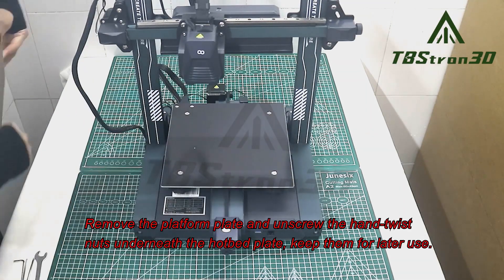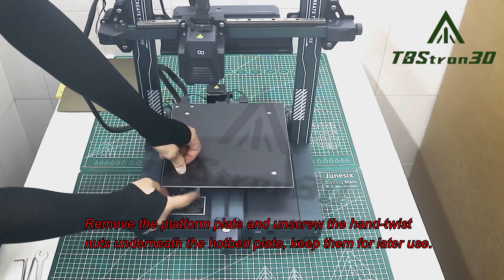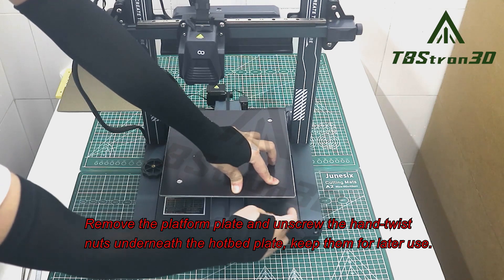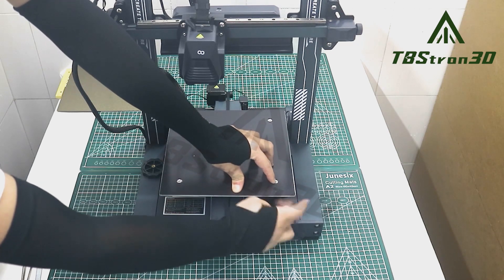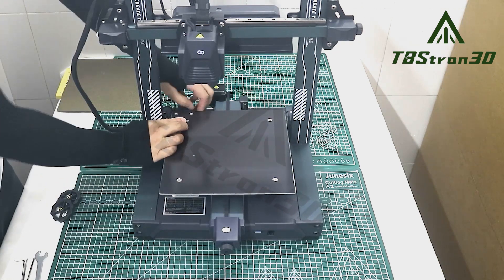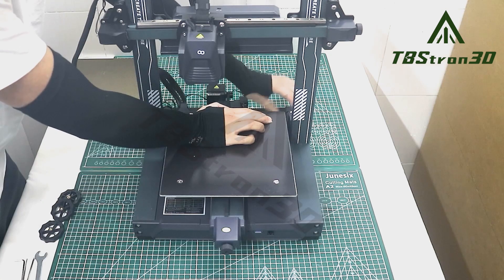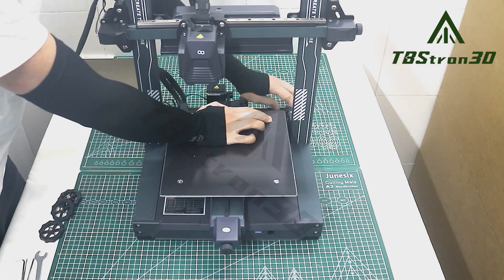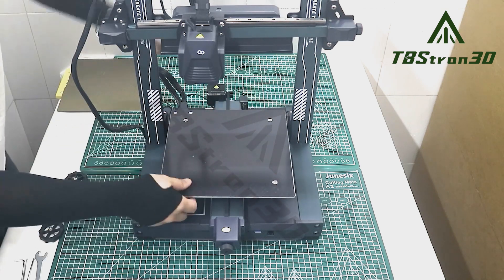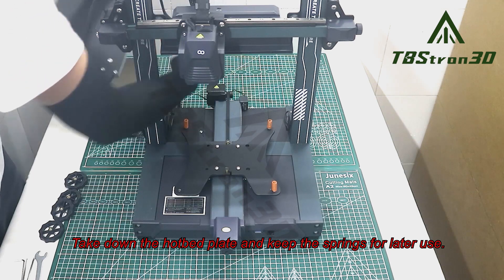Remove the platform plate and unscrew the hand twist nuts underneath the hotbed plate, keep them for later use. Take down the hotbed plate and keep the springs for later use.